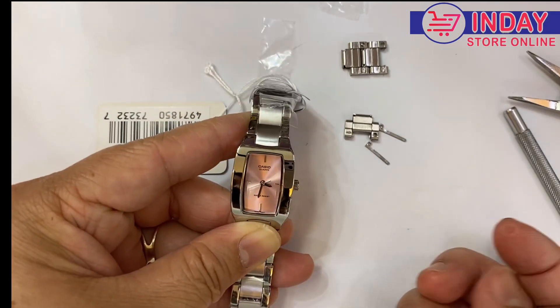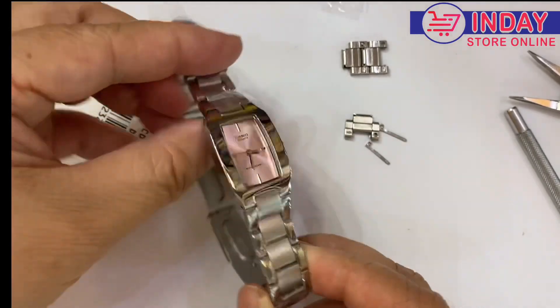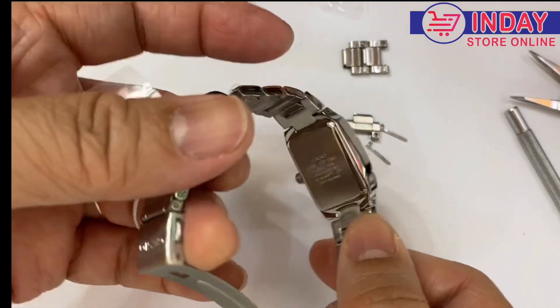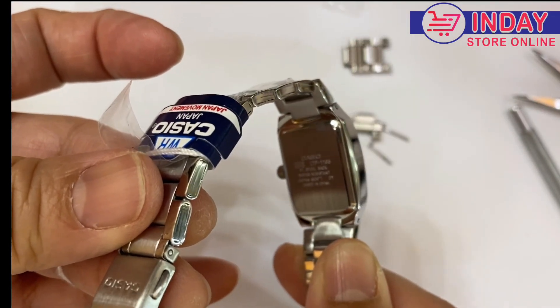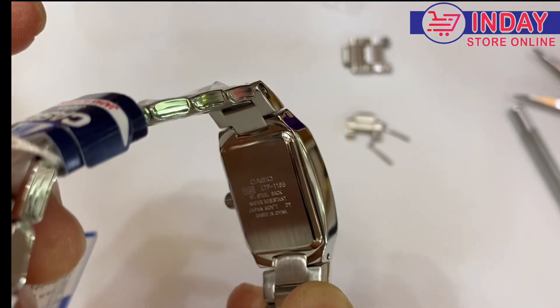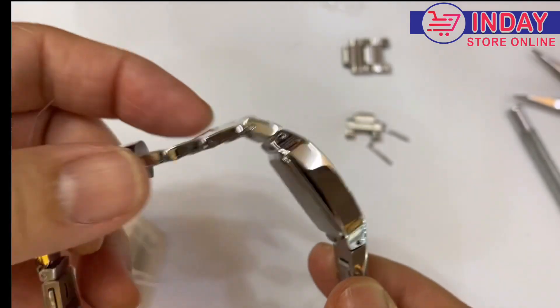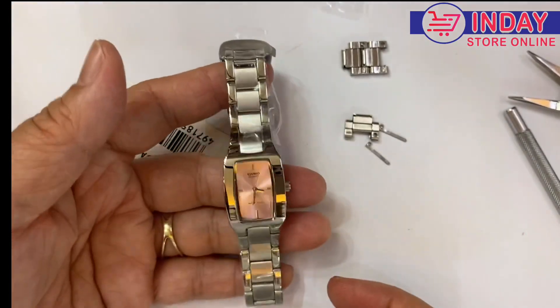Just lock again — final look of this watch and a review. This watch has a Japan movement and is water resistant. It says 'Made in China' but don't worry, it's a Japan movement — it will last.